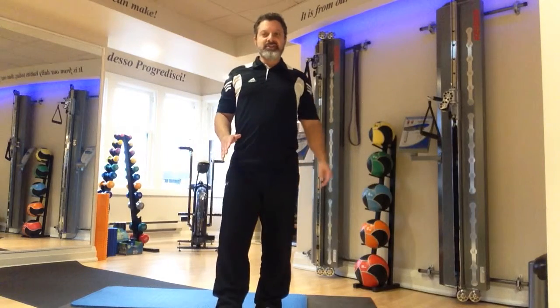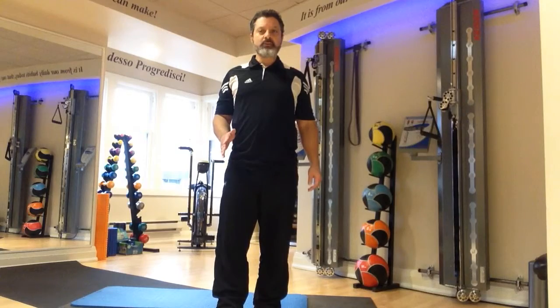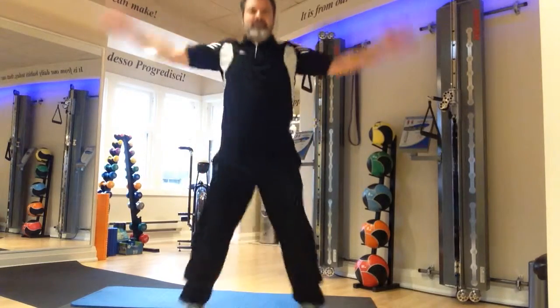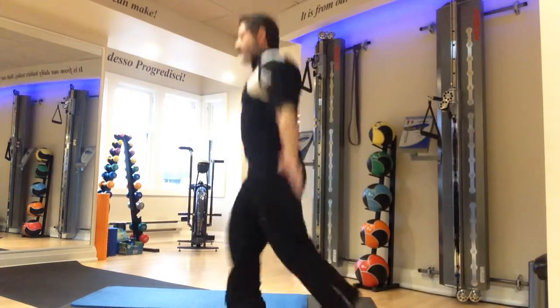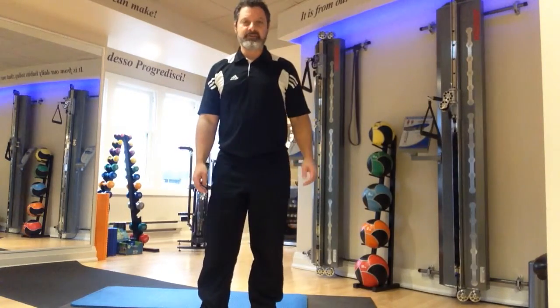Workout number one starts with split jacks, transverse lateral lunge, and hand walkouts with scapular push-ups. A split jack is not like a jumping jack other than the arms — the legs actually go forward and back. You do that for the required number of repetitions.